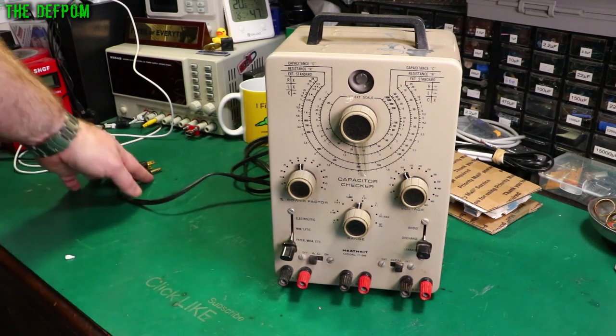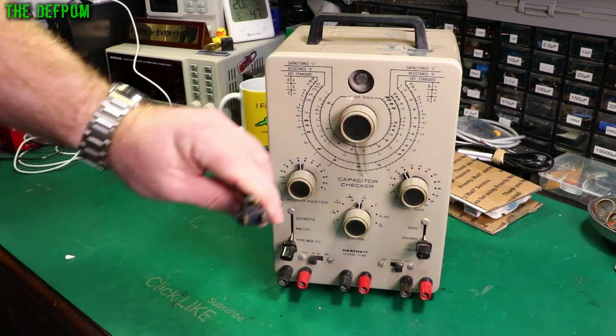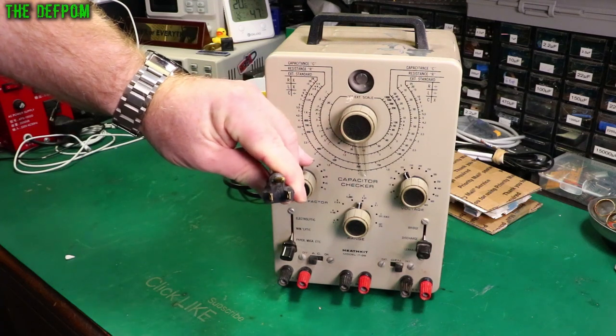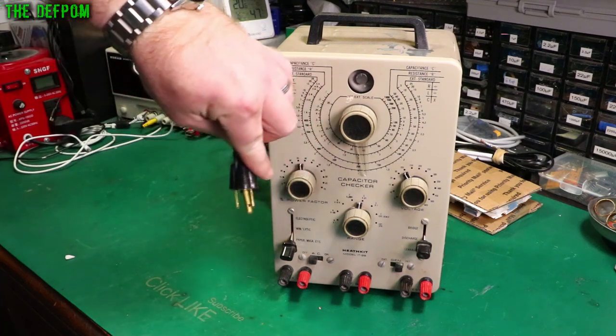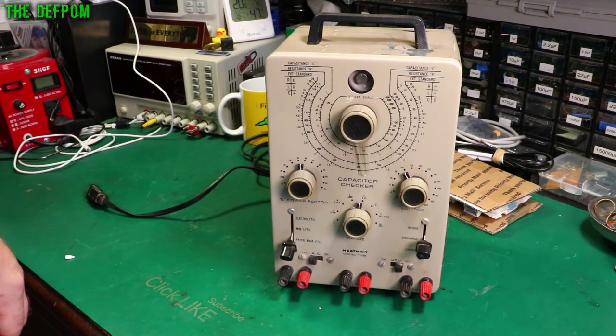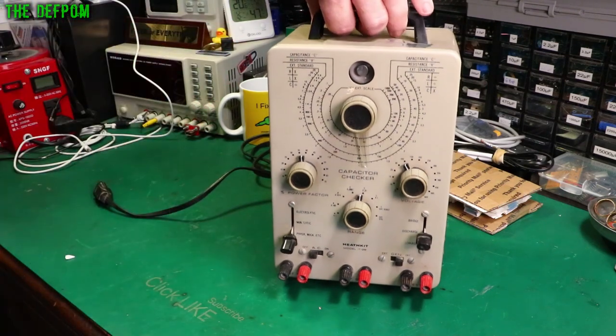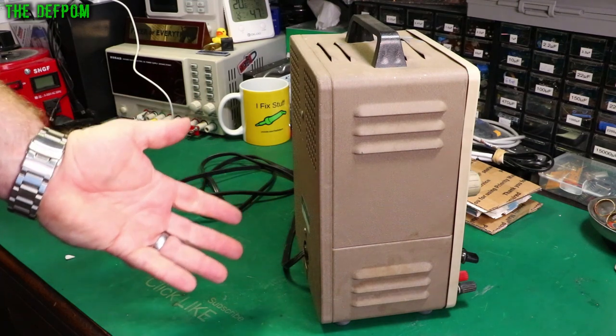I'm not going to plug it in because — well, I could actually plug this in, I do have adapters. Also, if you look at the earth pin, it looks a little bit wonky. Nothing's going to work too well. Good job I'm not using that lead. I need a new lead, I need a plug, I need to refurbish it. It needs a bit of work. There will be a project video for the future.